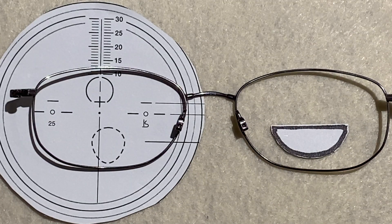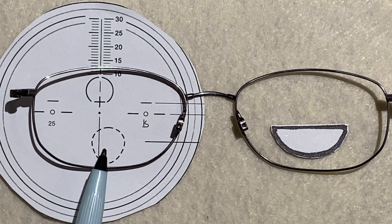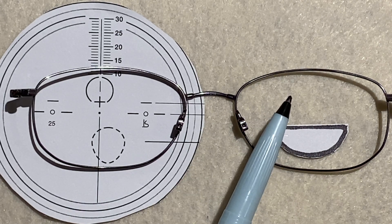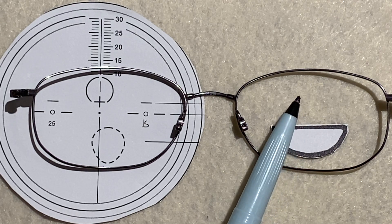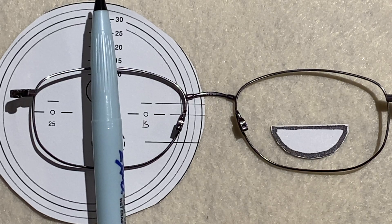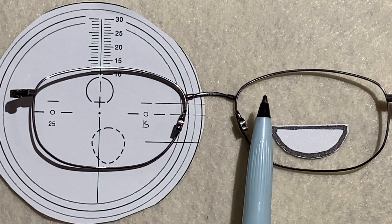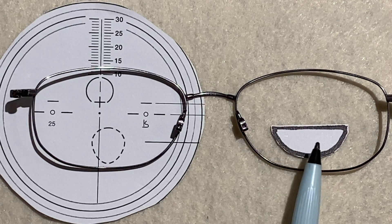With the progressive lens, your vision blends seamlessly from distance to reading. With the bifocal, you get what's called image jump from distance to reading and from reading to distance. With the progressive lens, your peripheral vision is only about that wide — it doesn't go all the way across the lens. With the bifocal, your distance vision does go all the way across the lens, and you get a much wider reading area.